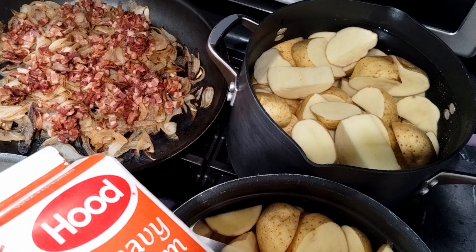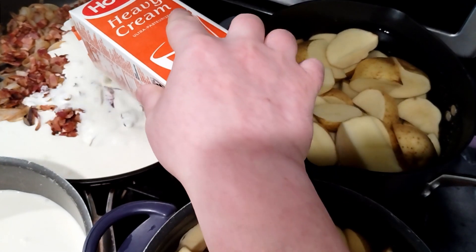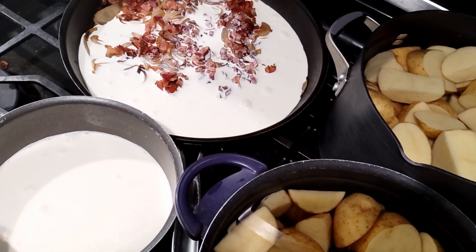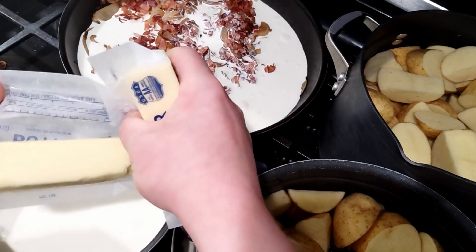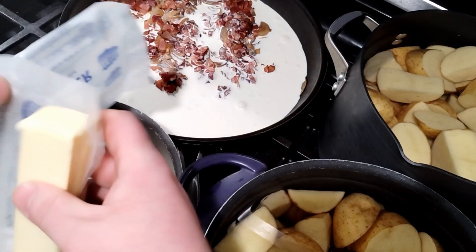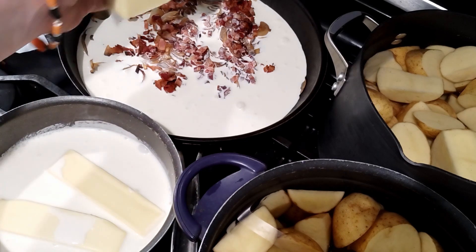We're going to take a quart of heavy cream and split it in two, so it's going to be a pint per batch. One batch gets the caramelized onions and bacon put back on top. The other is straight cream. We're going to add two sticks of butter to each batch of mashed potatoes. Yeah, don't worry about calories — it's Thanksgiving and your family is going to love this.